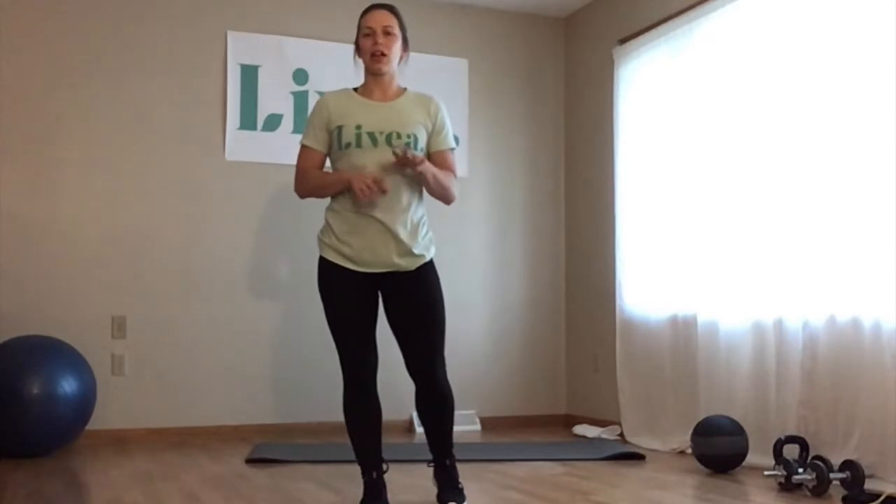I'll get into what the changes will be, but just a reminder of things that are the same. This is a 30-minute exercise class. Minimal equipment is needed. Taking breaks as needed for water or just to catch your breath, and talking to a doctor before starting any sort of exercise program.